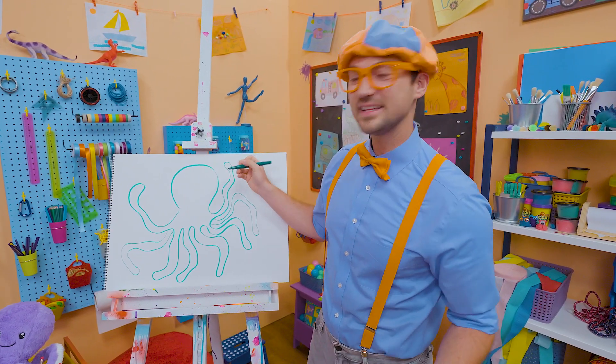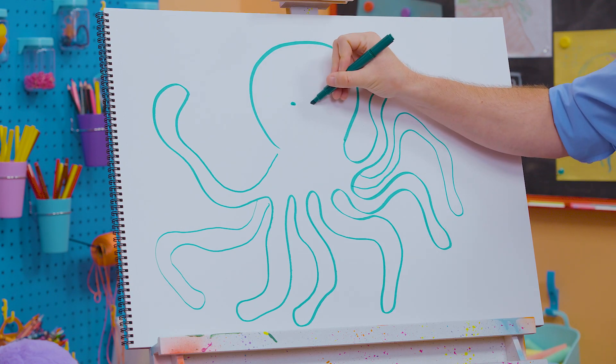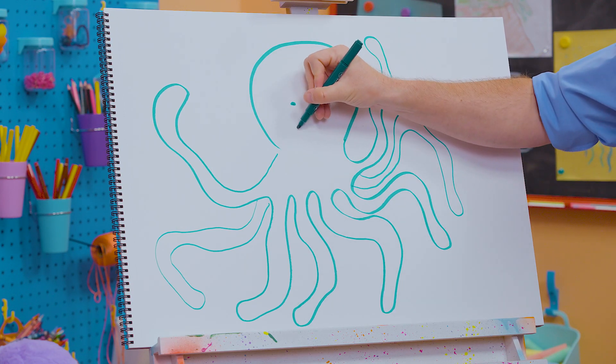And what's it missing? Yeah, its face — its cute face. Let's go right there. One eye, two eyes, and then a big smile.